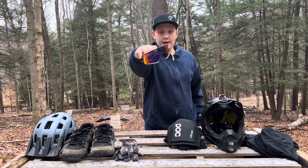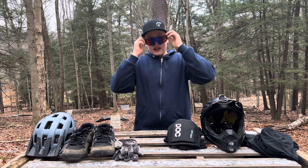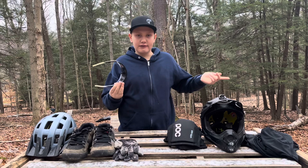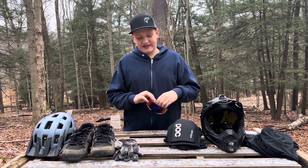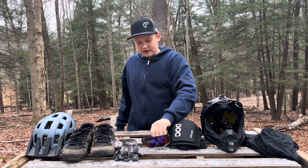Next up are my riding glasses — these are Blenders Phantom Boss. I love these. They do fog up if I have a half shell on at a certain angle on my face, or if I'm just sitting still, which is probably because they're not mountain biking-specific. I wear them not to look cool, but to keep the sun, mud, little rocks, and water out of my eyes — it's not fun when you get mud or water in your eyes while riding, especially going fast. I'd recommend just picking up a cheap pair of glasses; these were about 50 to 60 bucks — well worth it.